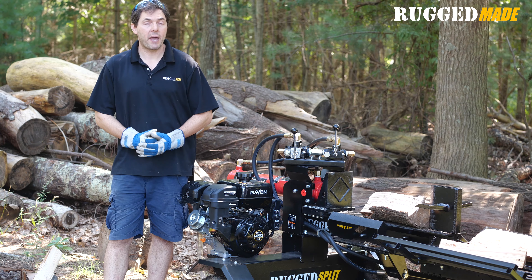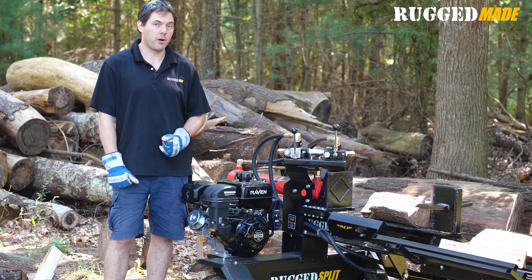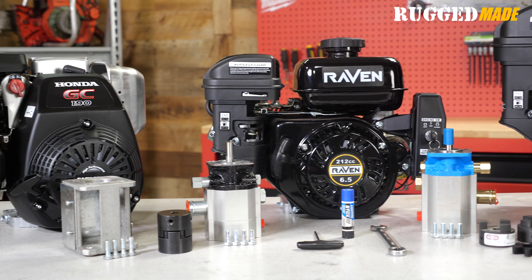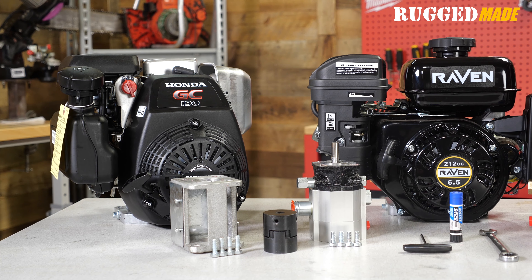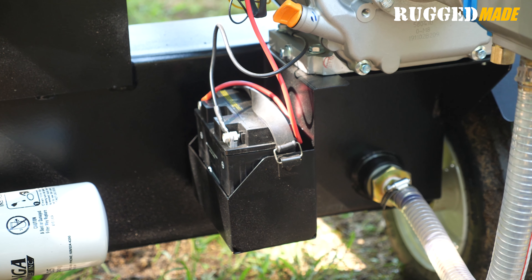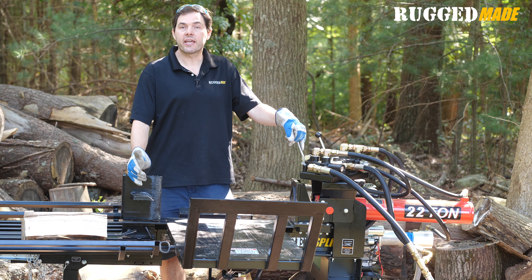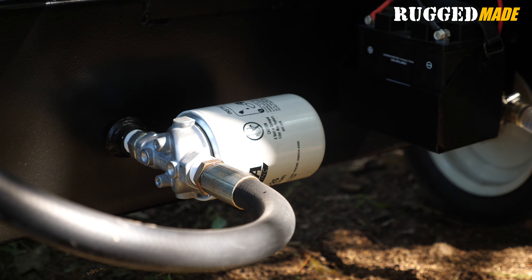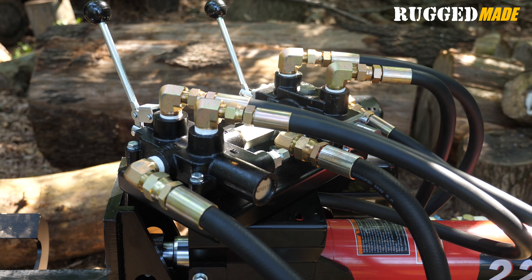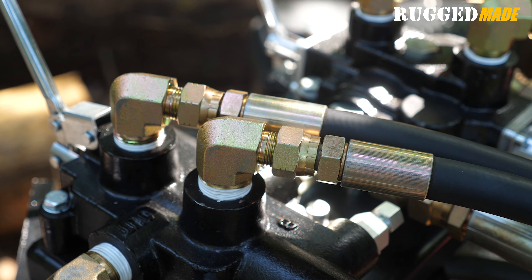The 300 Series is available with a few different power package options. This is the 301cc Raven engine with electric start, powering a 16 gallon per minute two-stage log splitter pump — this gives the fastest cycle times. The 300 Series is also available with a 13 gallon per minute two-stage pump powered by either a 212cc Raven engine with electric start or a Honda GC190 pull start engine. The pumps are mounted to the engines using Lovejoy style jaw couplers. If you want to utilize the electric start feature of the Raven engines, a battery tray is included; batteries are available separately. The hydraulic system has an 8-gallon reservoir for cool operation, an in-tank strainer to keep contaminants out of the pump, and a return filter to keep the fluid clean. All hoses from the pump to the valves and from the valves to the cylinders are braid-reinforced high pressure hoses rated for 4,000 PSI working pressure and 16,000 PSI burst pressure. All connections are a mix of JIC 37-degree and NPT.